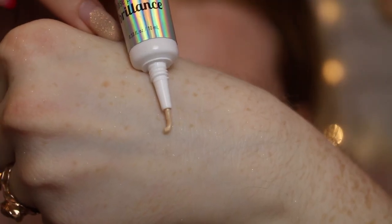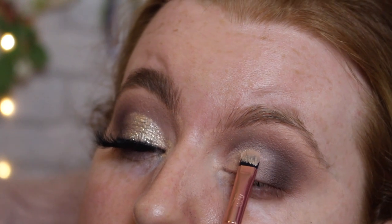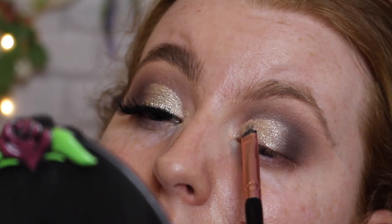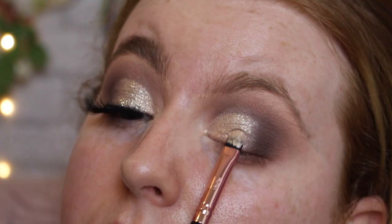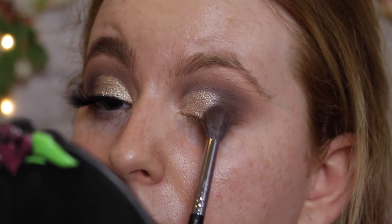Now for the shimmery part of the lid. I'm using the BH Cosmetics Diamond Dazzler in the shade Radiant. These can be a little messy and chunky, so the easiest way to apply them is by mixing with the NYX Glitter Glue on the back of my hand. Once mixed, I go in with a flat brush — this is the Beauty Bay shade-out brush — and pack it over the cut crease for a pretty metallic look. Then I take a little of the loose pigment and pat it over the top to set it. I use the big fluffy brush with the transition shade to go over the edge of the shimmer and blend it out.